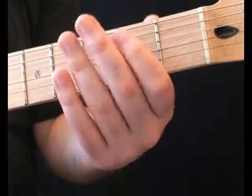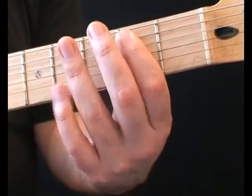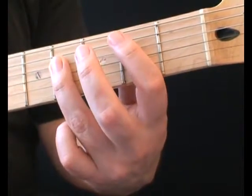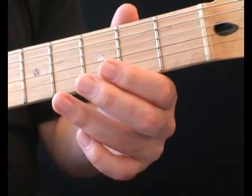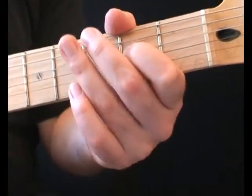Next, go back to the second fret fifth string, but this time play the fourth fret fourth string with your third finger. The final three notes on the second fret fifth string, followed by open, then second fret on the fourth string.